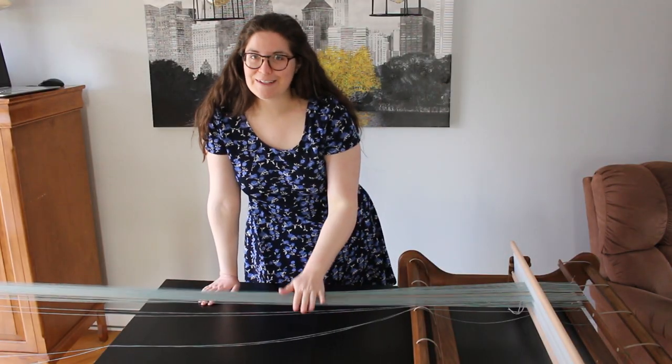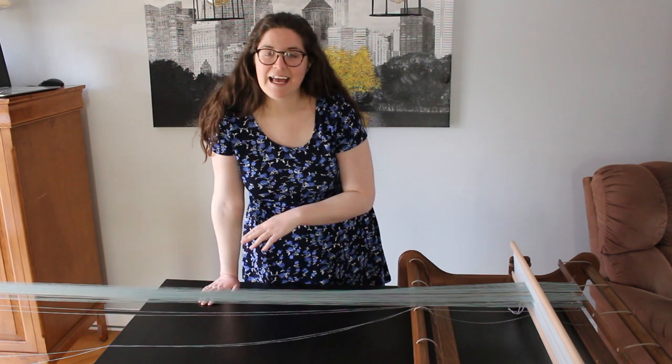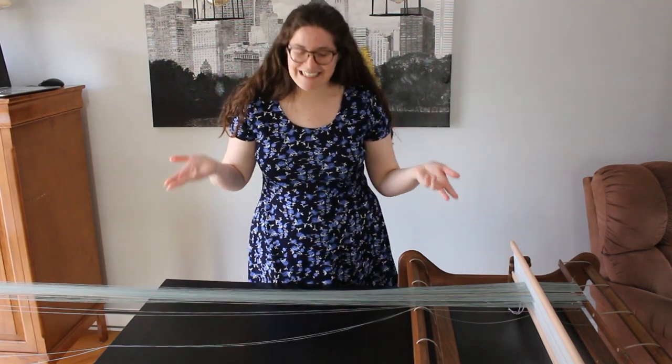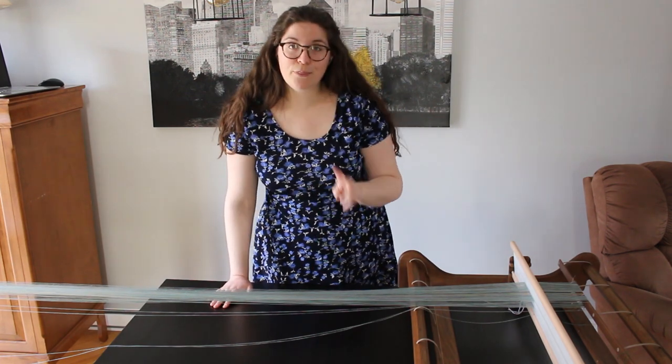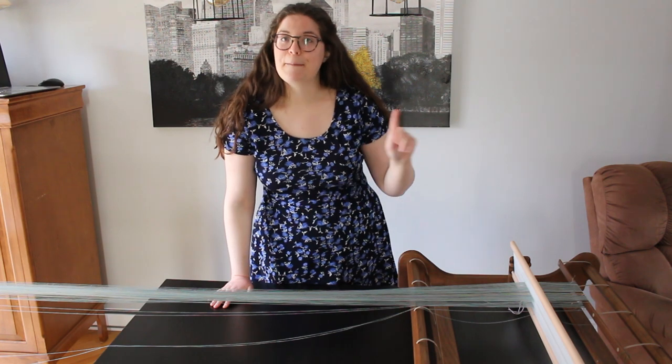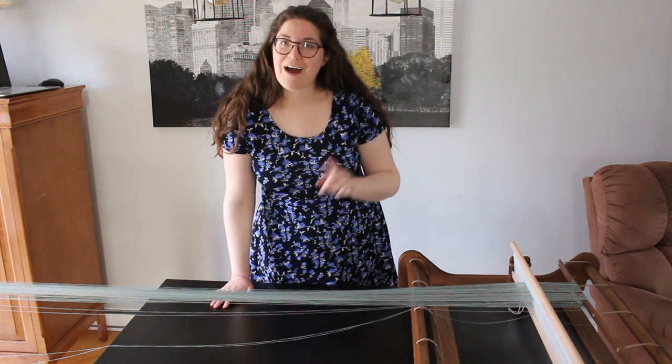I have started warping the loom. To do this project, I need to double my threads in the heddle — which means there will be two threads in each hole and in each slot. Let me show you how I do this.